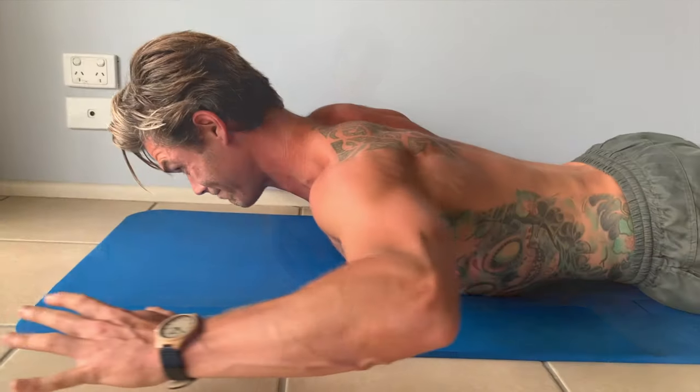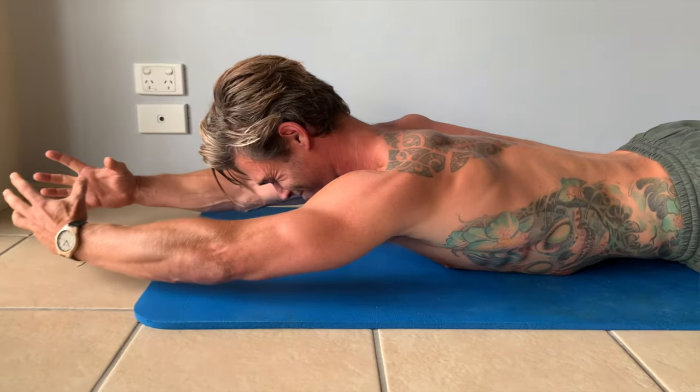One exercise for stronger and longer paddling and a healthier spine. I'm Chris Mills with surfstrengthcoach.com. I'm going to show you a movement to help your paddling cardiovascular capacity and your back extensors — the muscles along the spine — those are the bases for long paddling.